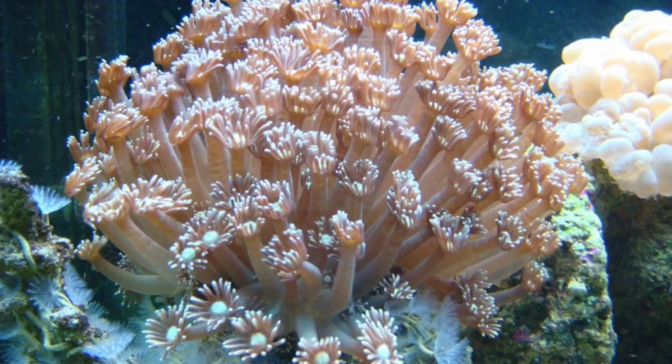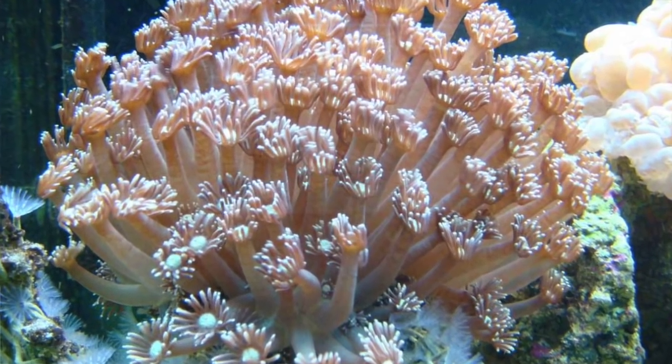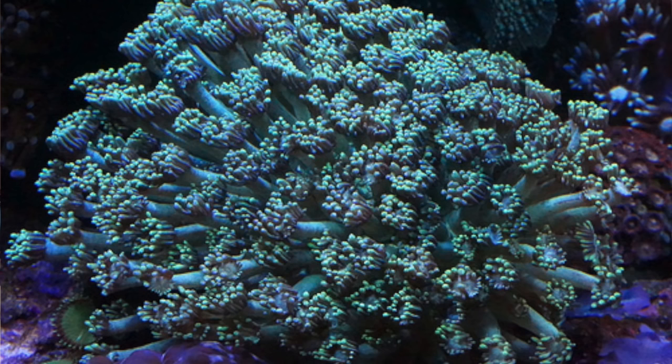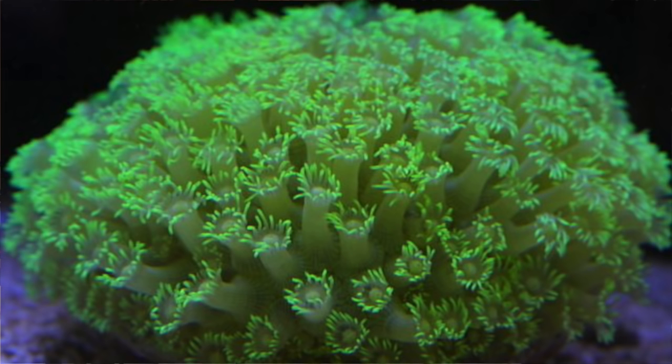Flower pot corals are very difficult. They're gorgeous — they look like a rock, like someone took a drill and drilled a whole bunch of holes in it, with swaying tentacles. They're gorgeous. I had one and it was awesome.